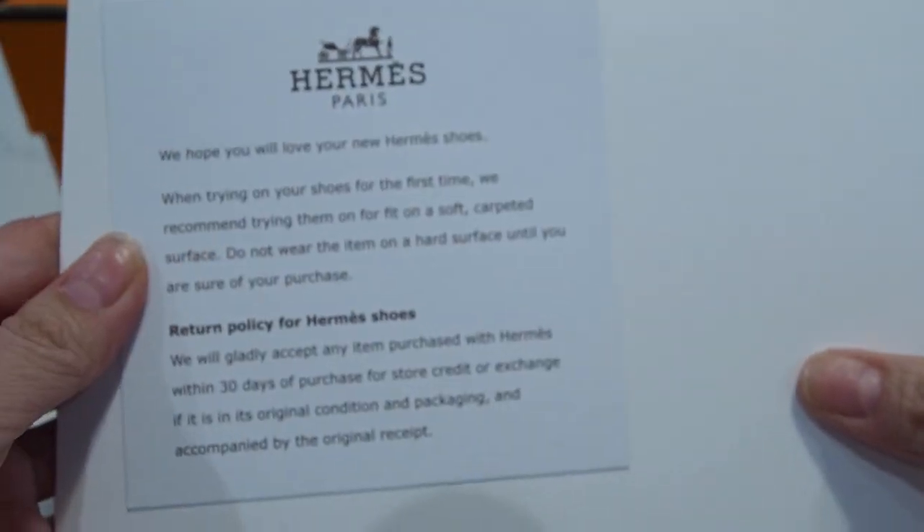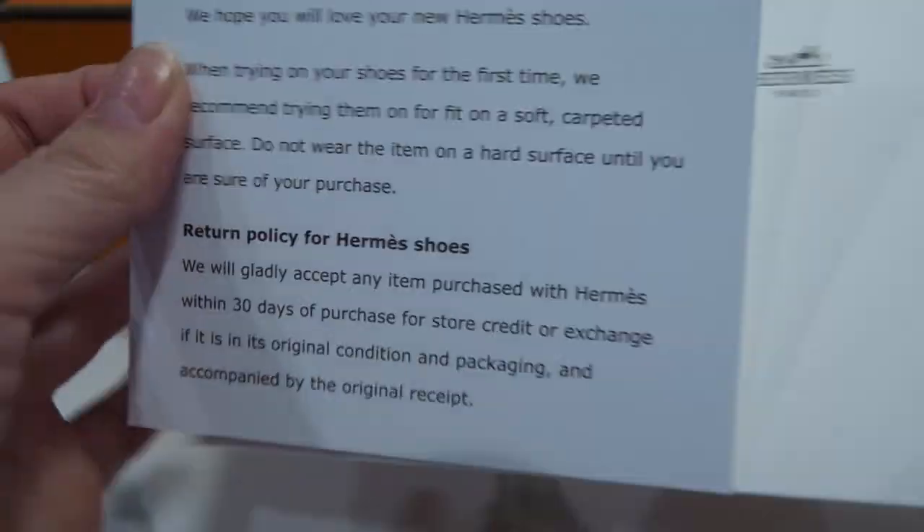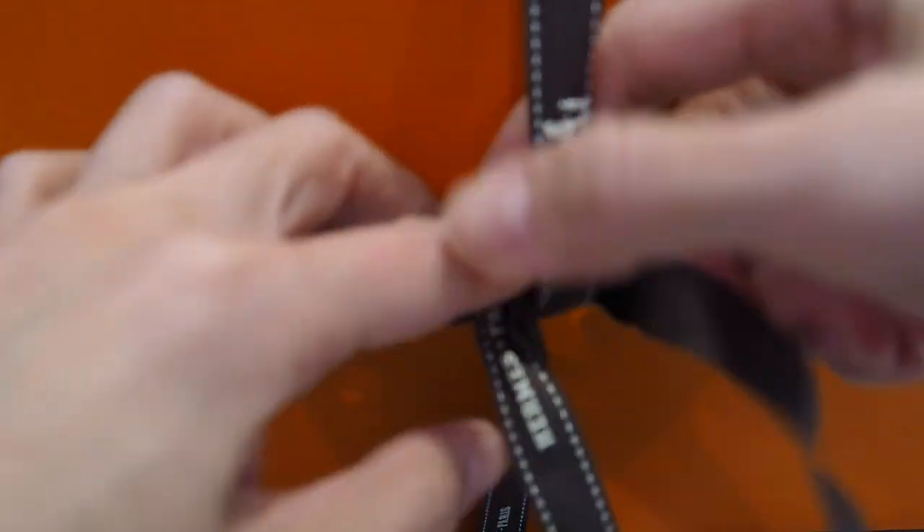Here's the little disclaimer that it tells you about how to try on your shoes and my receipt, so I'll put that to the side. I kind of gave it away just by saying about that little piece of paper, but here we go.